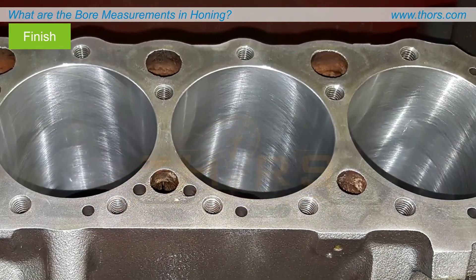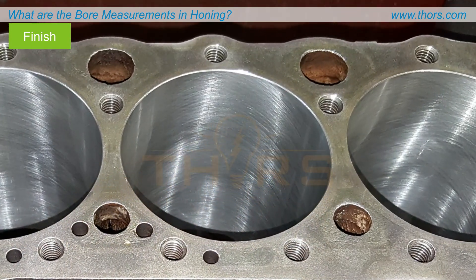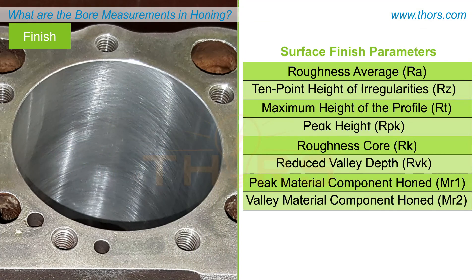The characteristics and quality of the surface finish on a honed bore can be analyzed using the surface finish parameters.